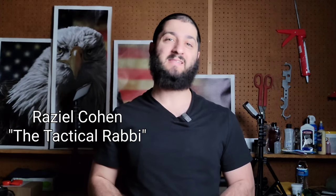Hello, this is Raziel Cohen with NDFTraining.com and today we're going to do a quick update video on my EDC belt.